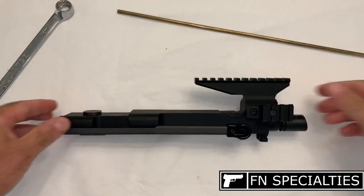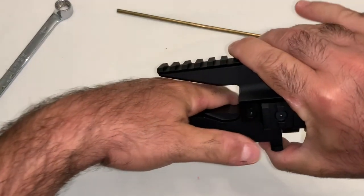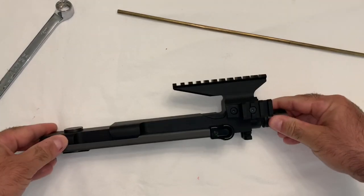Finally, check for function, then adhere to the ATF's laser engraving requirements for legal compliance prior to use. And there you have it — a fully assembled FN90 upper receiver.